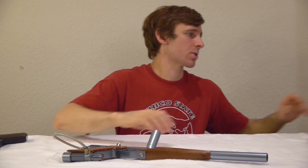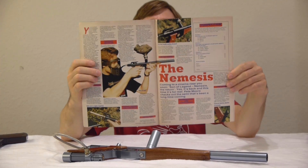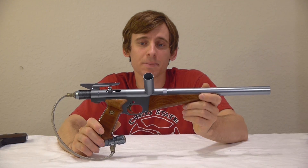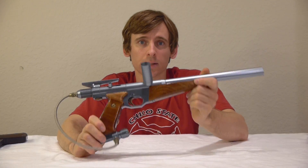I don't have a ton of UK paintball magazines, but from the few that I do have, the only mention I've been able to find of The Nemesis is in the November 1992 issue of Paintball Games International, which has a write-up and a chance to win your own Nemesis. There's also a picture of the valve system the Nemesis was supposed to use, and that's not the valve system in this Nemesis, so I'm thinking that possibly this Nemesis uses Legend internals.